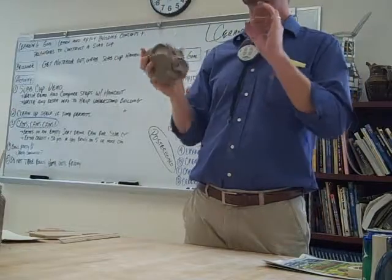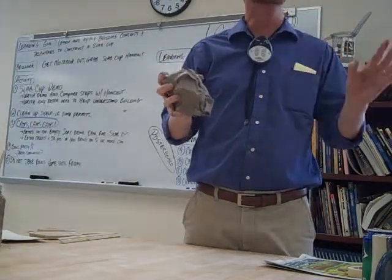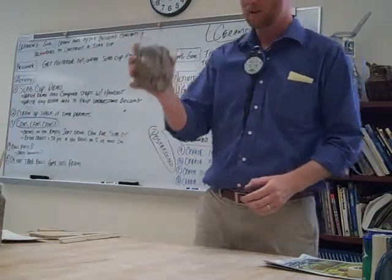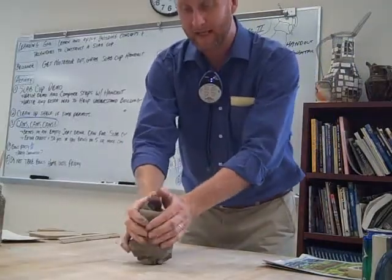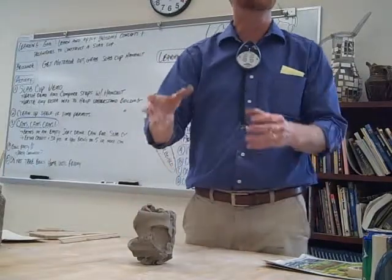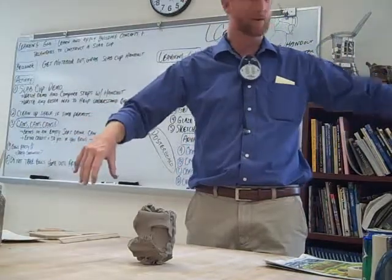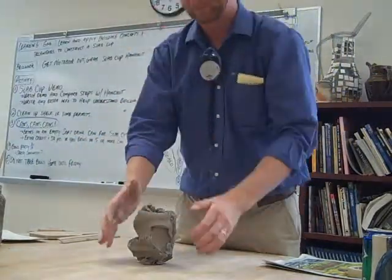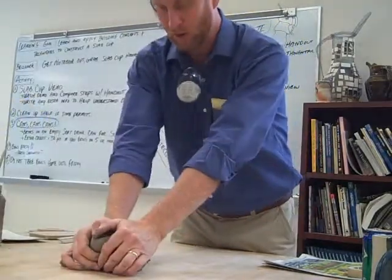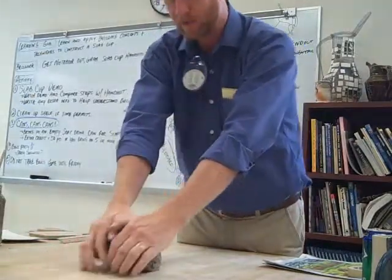Now, I want to either mix this clay up by wedging or block it up. No matter what, you need to do one or the other. If you recall wedging, you put the clay on the table, hold your hands on the side. If the clay is kind of hard, it's very difficult to wedge. Hold your hands on the side, push, bring it back, hands on the side, push with your palms, bring it back.